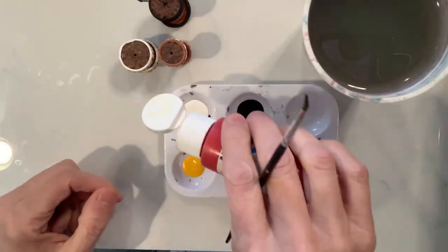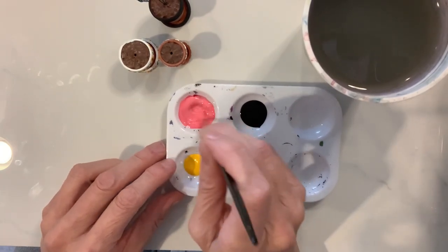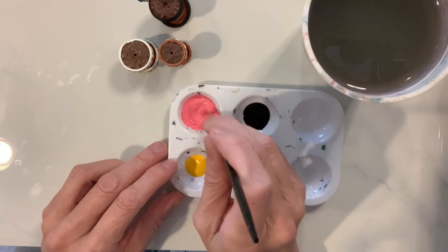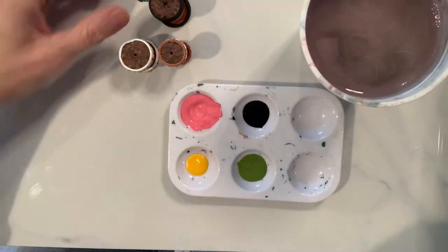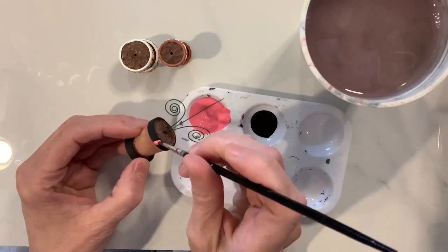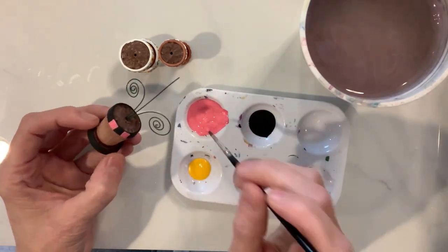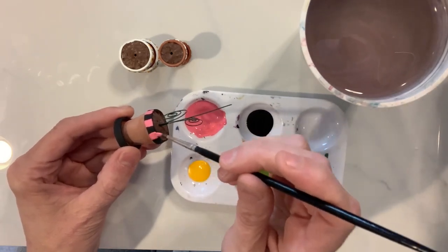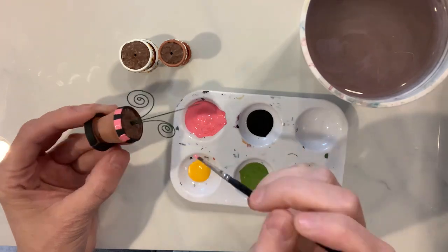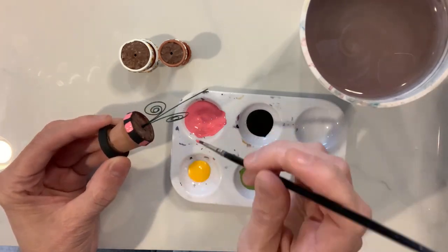Now that we have the terracotta pot painted in black, I'm taking a little bit of red and white acrylic paint and mixing it up to have a nice little pink color. Once I have that ready, I'm going to start painting little square portions on the rim with that pink paint, giving a little bit of a different look to this terracotta pot.